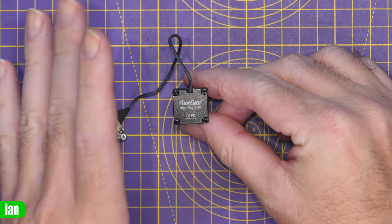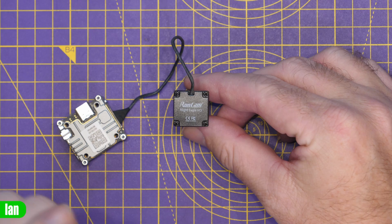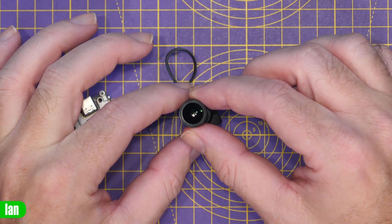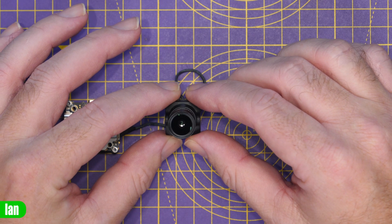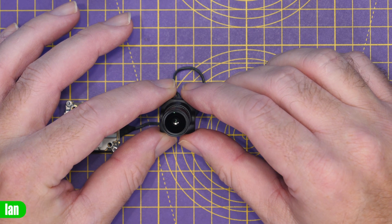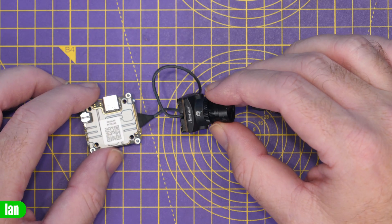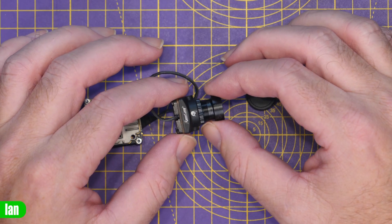The Night Eagle supports 1280 by 720p resolution at 60 frames a second. It is not a 120 frames-per-second low-latency camera, so you are going to be in that normal latency setting. Spec-wise, it has a 1/5.8-inch sensor, a field of view of 125 degrees — 107 horizontal and 56 vertical — a rolling shutter, and it weighs just nine grams. It is compatible with the air unit Link, the Vista, or the original DJI air unit, but you won't be able to use it on an O3 air unit.